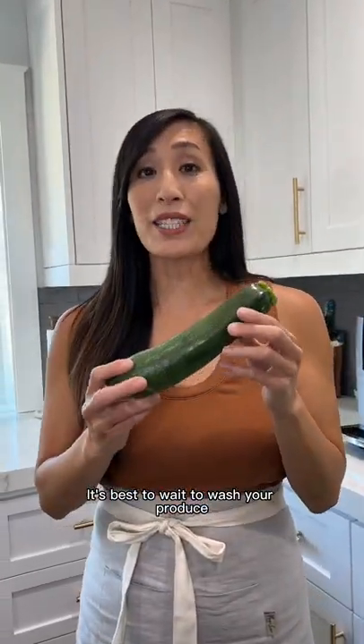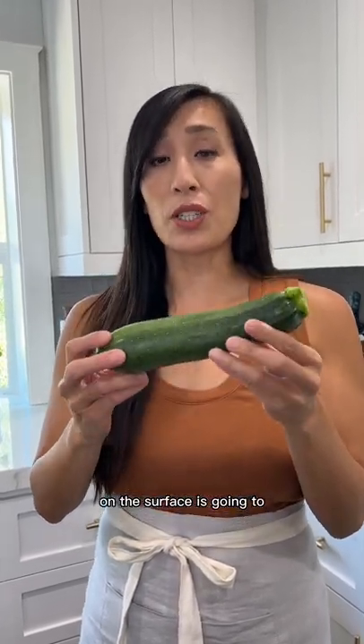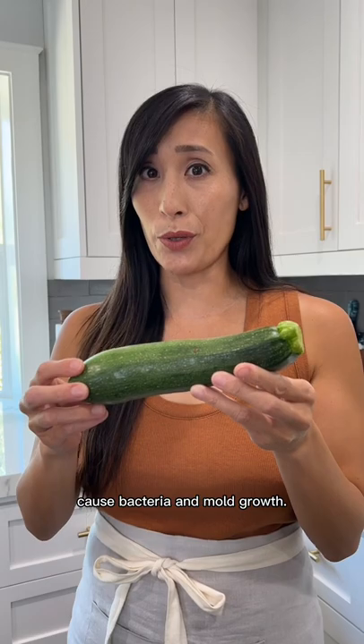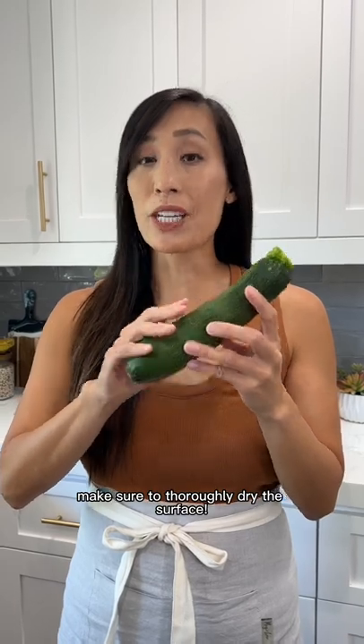Well, hold up for a second. It's best to wait to wash your produce — any residual moisture on the surface is going to cause bacteria and mold growth. You definitely don't want that. If you do want to wash and prepare your vegetables in advance, make sure to thoroughly dry the surface.